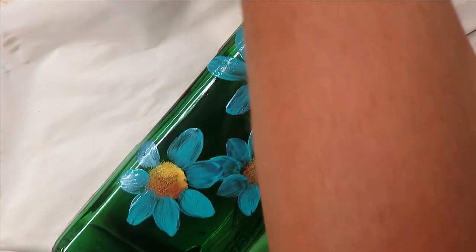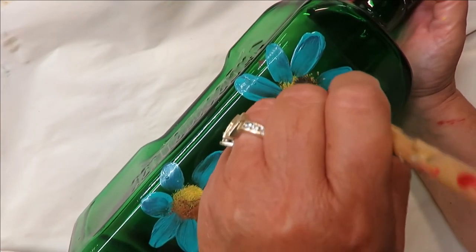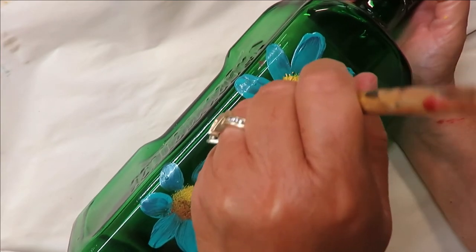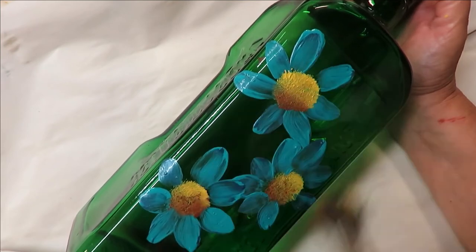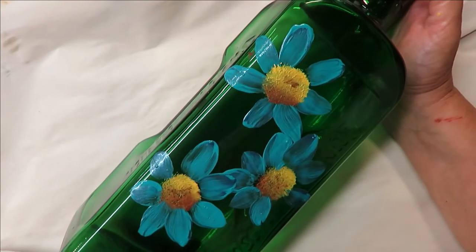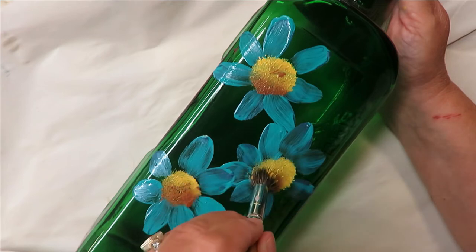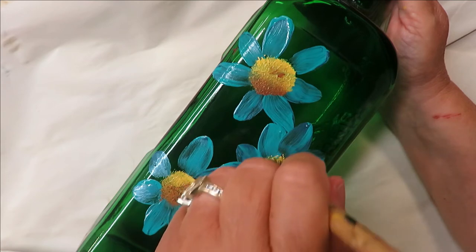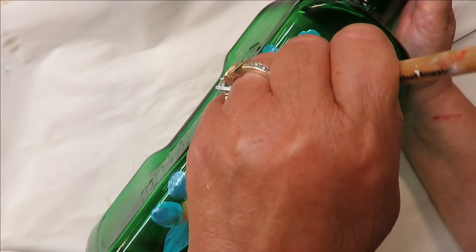I'm going to go back in and work on the centers again. I always like to do this unless I just want the center to be a bit scraggly — then I'll just leave it the way it is. This just neatens up the attachment where you put the petals to the flower itself.